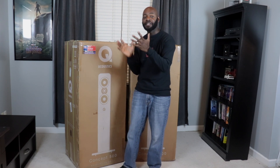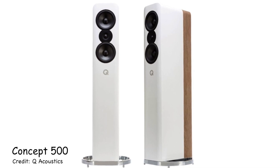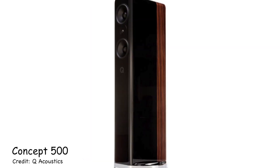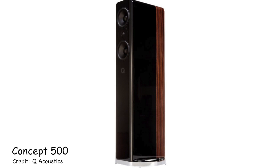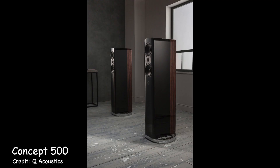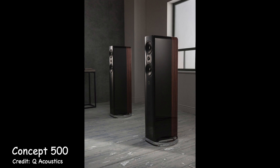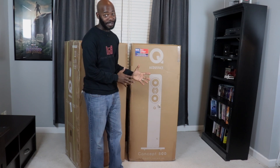But what they did was they added a lacquer to the outside so it's got a nice gloss to it. What I really like, at least from the pictures, is I like the fact that they've got the cabinet, but on the back of the cabinet they have wood veneers. So there's like this two-tone look that I'm really looking forward to seeing in person. And the second thing I'm looking forward to is listening to these speakers — that is the thing I am most excited about.